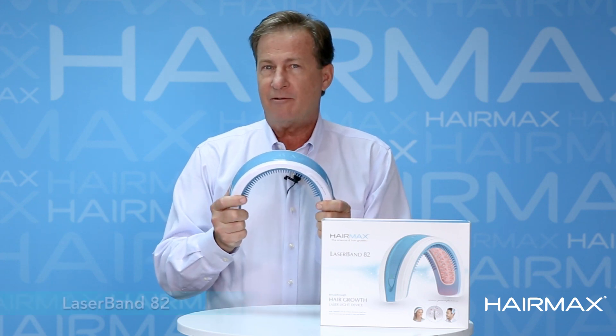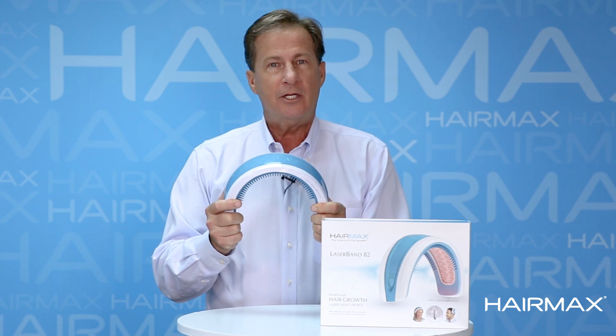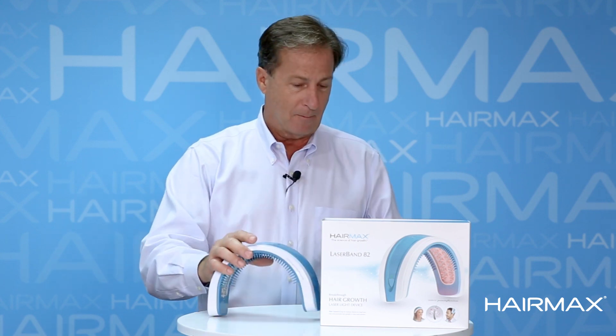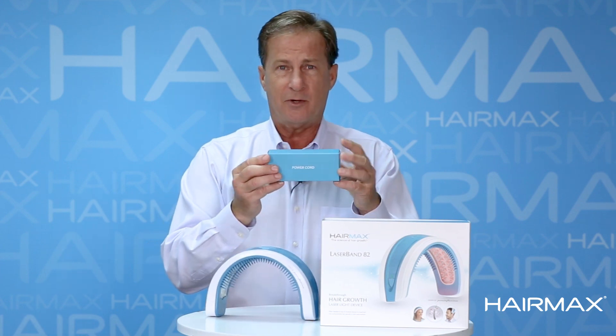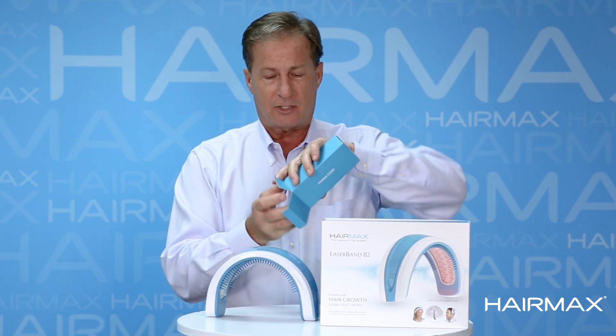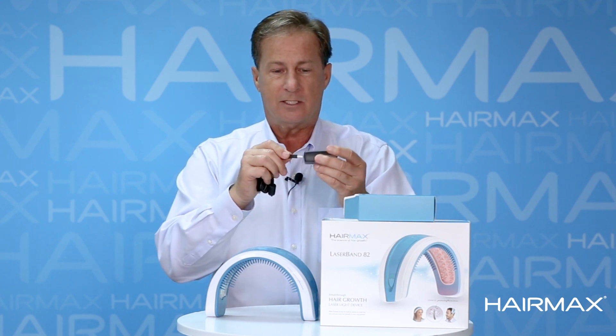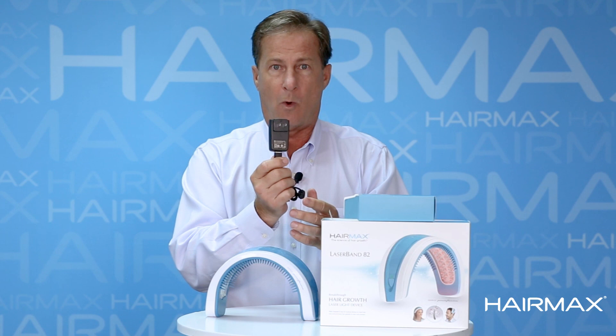When you get yours home you're going to be very anxious to use it, but you're going to need to charge it for four to six hours before you start. Charging is simple. Inside the box you'll find another box and inside that box you'll find the power supply. The USB A goes into the plug and the plug goes into the wall.